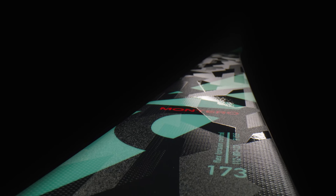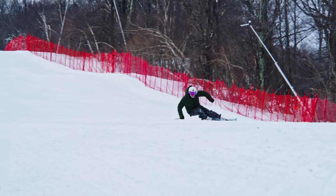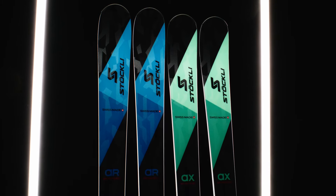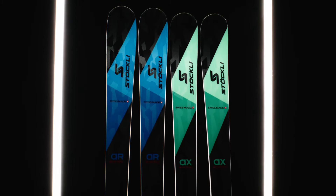The Montero AX has a waist width of 80 millimeters, making the ski extremely versatile in varying conditions. The Montero AX is slightly softer and therefore more playful and agile, while the Montero AR is a little bit stiffer and more aggressive.